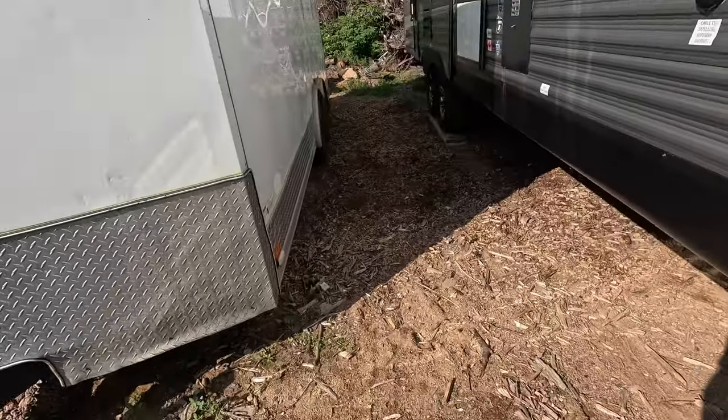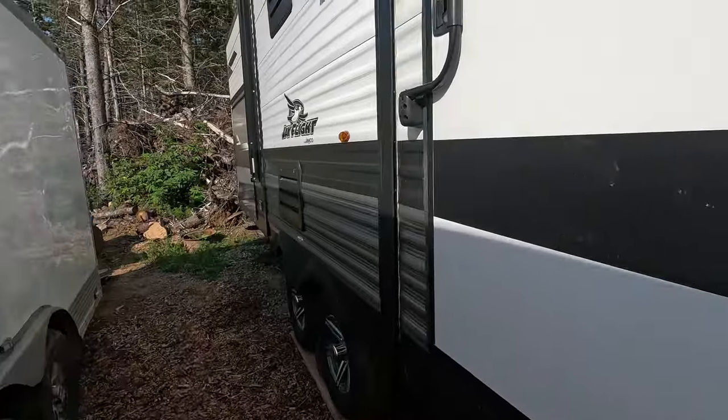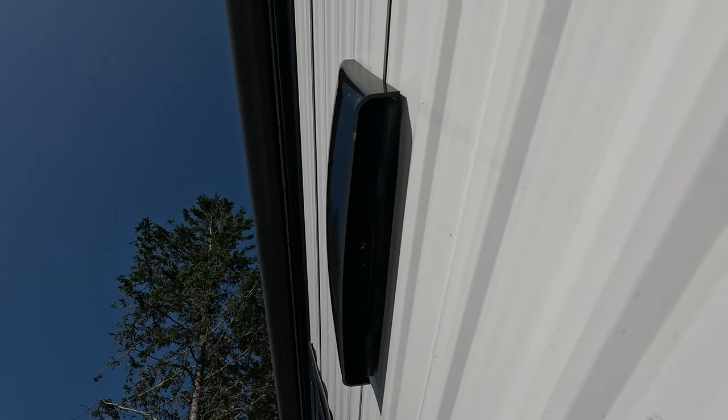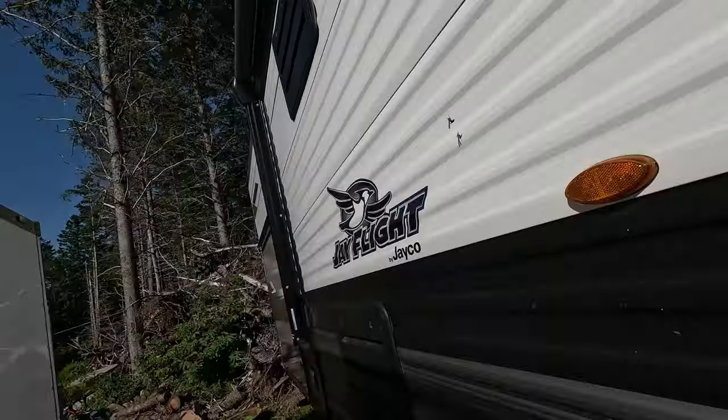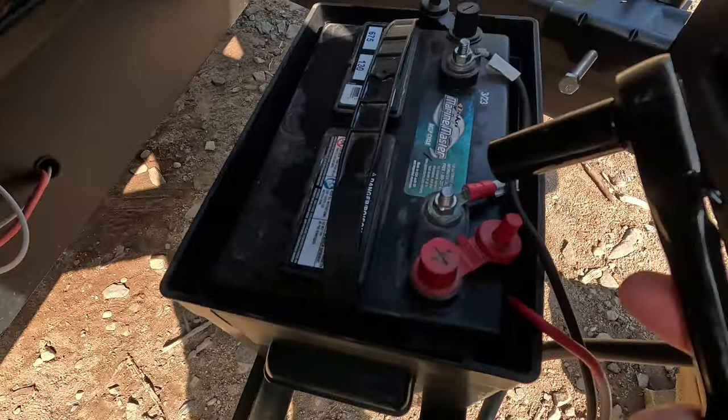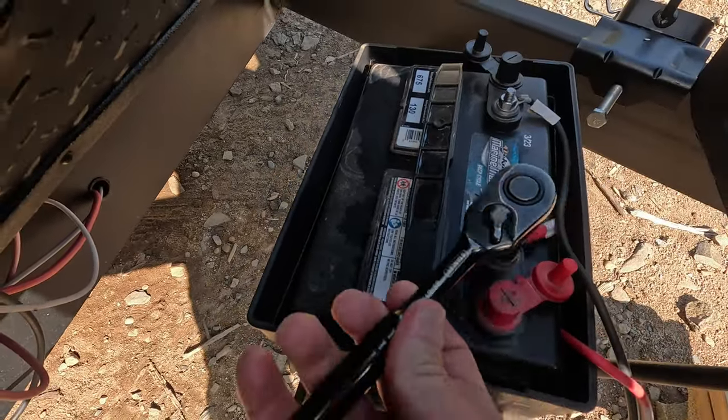I've never tried one of these before. DC House sent me this to try and we're going to see if it's going to add the extra power that I want. But first I have to go find some tools — and if you're like me, that's almost an impossible mission. It was also brought to my attention that we have a wasp issue. Fortunately it was a 13 millimeter wrench, not a 10 millimeter, so it was super easy to find.